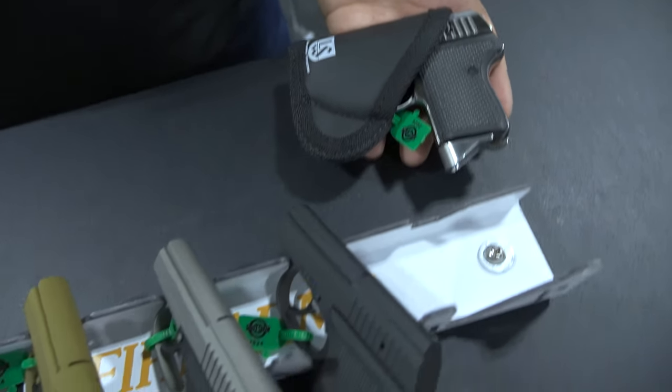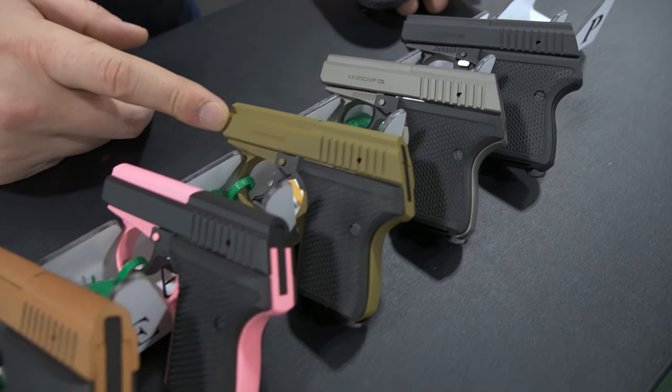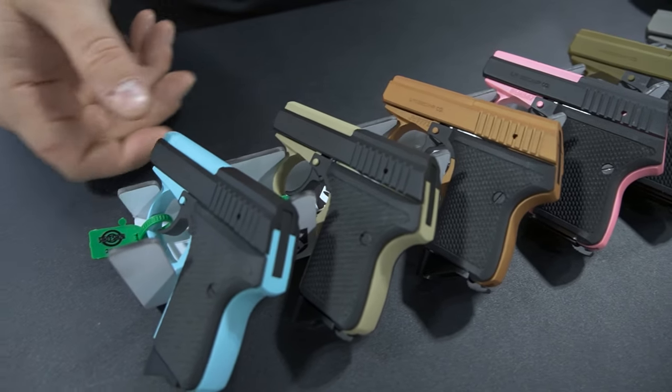We have a bunch of different Cerakote finish options: black, gunmetal gray, multicam olive, pink, copper, brown sand, and Robin's egg blue. Thank you very much for checking us out — we'll be happy to help you.